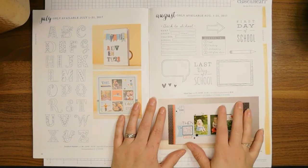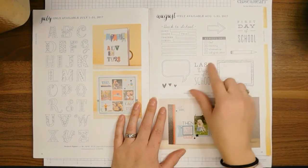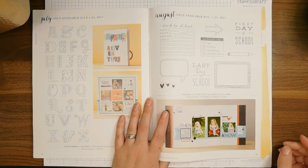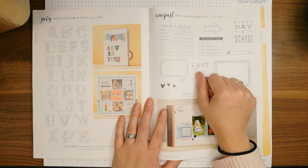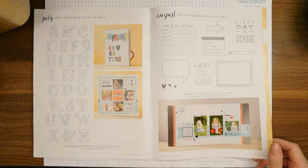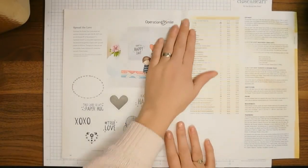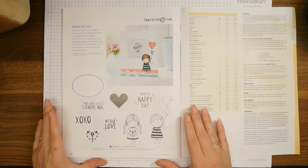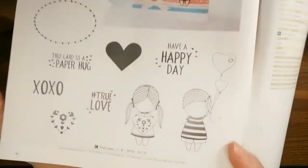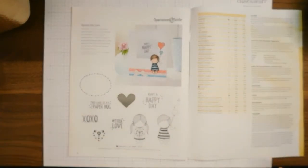I love these stamp sets — this one records different opinions about school experiences throughout the year, which is pretty cool. This one would be great for slipping a page or sheet behind with that information. This is the Operations Smile Spread the Love stamp set called True Love.